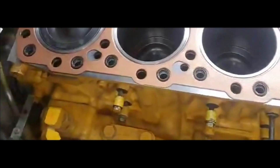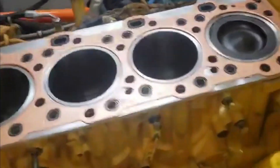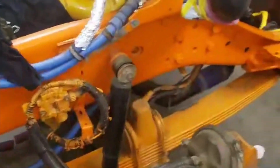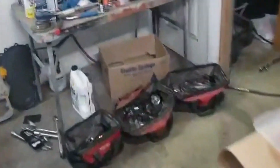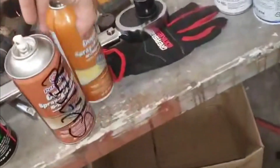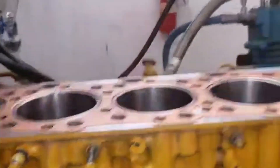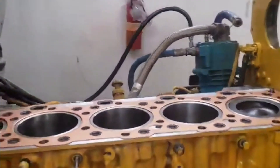This is a quick video getting ready to put the head on. I do copper coat — this stuff right here — and I'll do copper coat on both sides of both gaskets: the spacer plate gasket underneath, the tin gasket, and also this gasket.